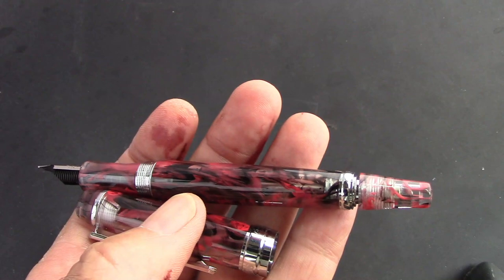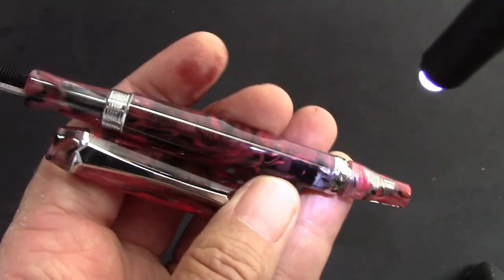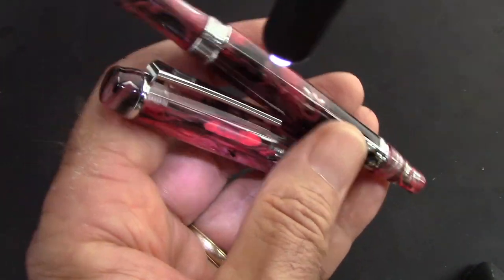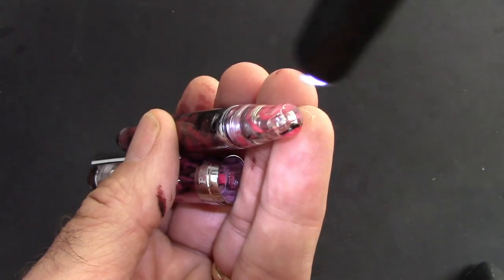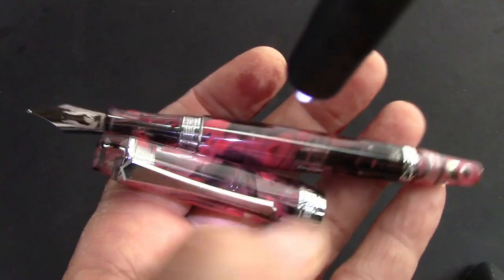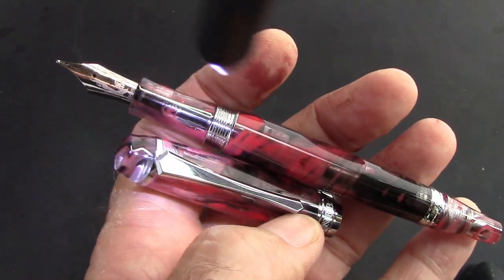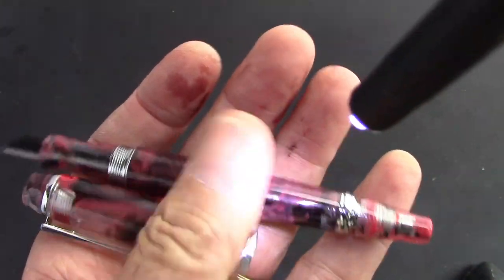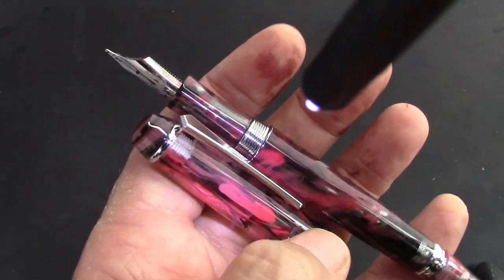I think we need to bring the LED in. There's no pearl essence or chatoyance — that's just a nice red with some black streaks in it. And it's consistent throughout the pen, which is, I think, one of the traits of PenBBS. The section, the finials — they're all made out of the same material as the cap and barrel. Great addition to my PenBBS collection.